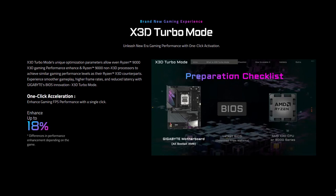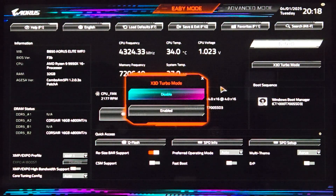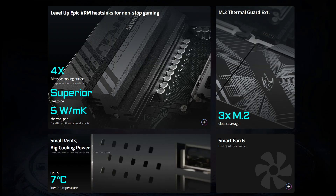This motherboard uses AMD's B850 chipset and is suitable for all the latest Ryzen 7000, 8000 and 9000 series of processors on the AM5 socket. One of the unique features includes Gigabyte's X3D Turbo mode, which allows you to use non-X3D CPUs to achieve similar gaming performance levels as their X3D counterparts, simply by activating it in the BIOS. The motherboard features the digital twin 14+2+2 VRM solution with premium capacitors, and uses a 6-layer 2x copper PCB cooled by their VRM Thermal Armor Advanced, featuring a heat pipe and cooling vents.